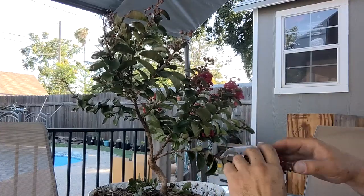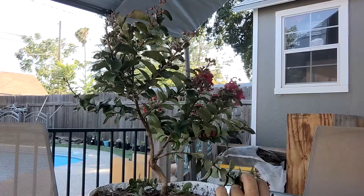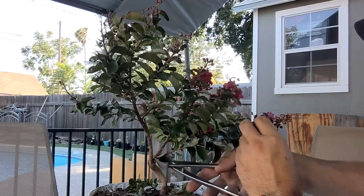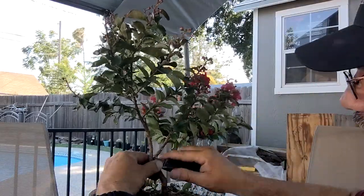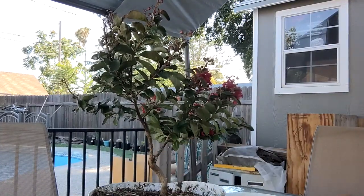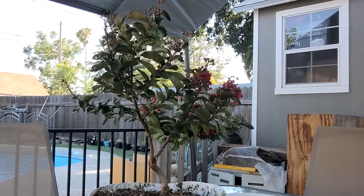Perhaps it's my inexperience, but I think I'm going to take this one off now because that's three branches coming into one area — it's kind of bad practice. We'll have to put this guy out here and let it grow for a while and see what the tree offers up.